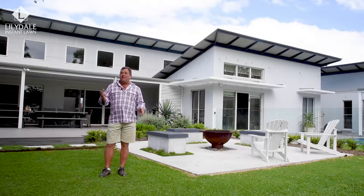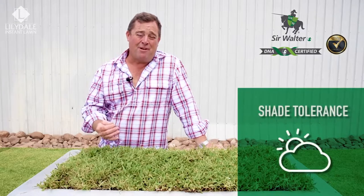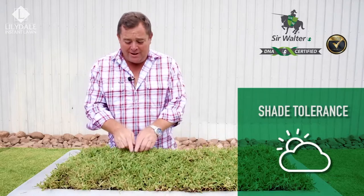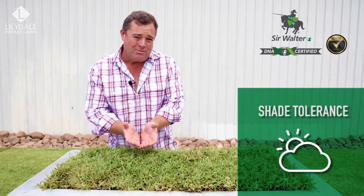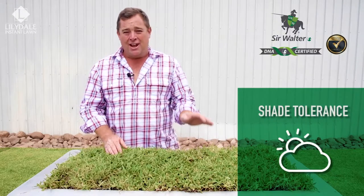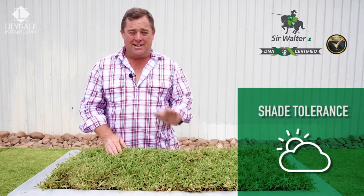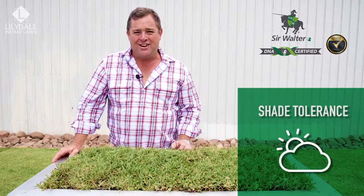Where other grasses struggle to survive in different situations, the best thing about Sir Walter is it thrives. When it comes to shade tolerant lawns, softleaf buffalos are your best pick. It's a broadleaf grass which means it attracts the most amount of sunlight possible, creating photosynthesis which gives the plant energy to grow and recover in shady areas. Sir Walter performs as one of the very best in shade and will survive and even thrive on as little as three hours of sunlight a day.